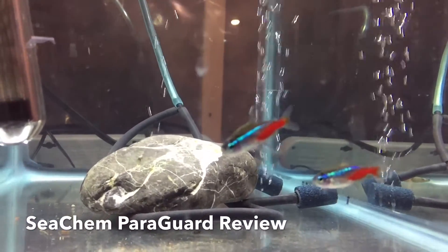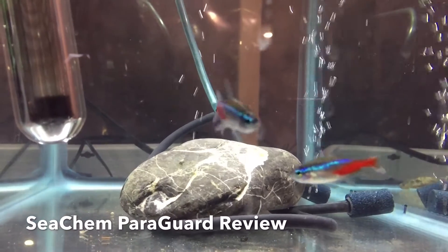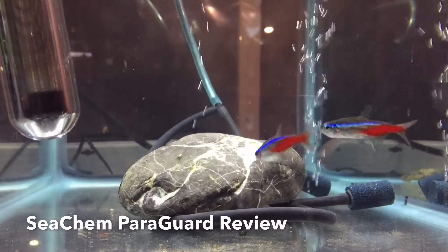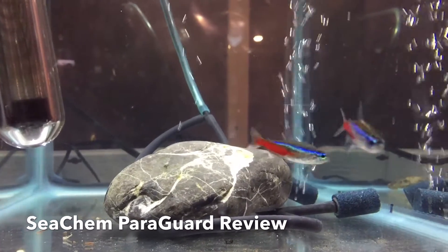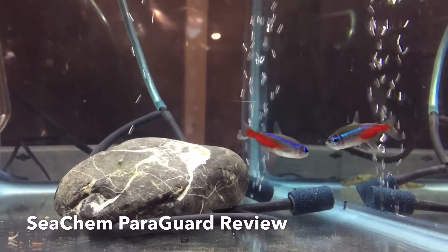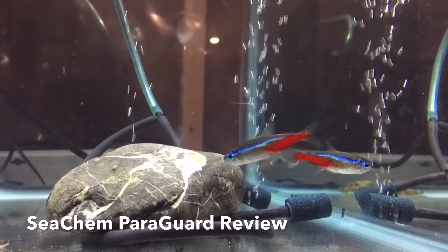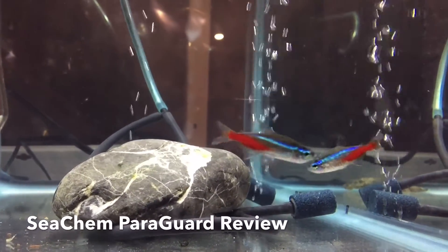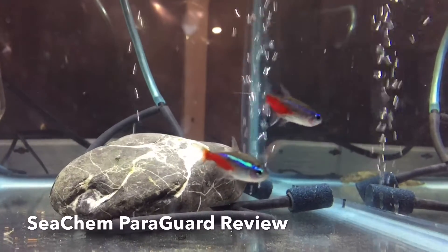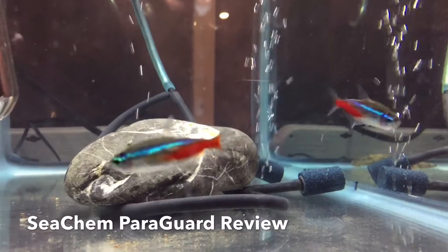I'm going to try and zoom in on these guys without them getting freaked out, so you can kind of see what I'm seeing. One of them has a fungus on its mouth, and the other one has a little bit of something going on on its caudal fin, its tail fin. You can see there the guy on the left has white on his mouth, and that little bit of something on his caudal fin.